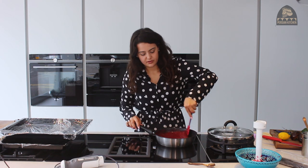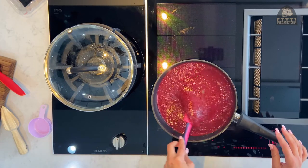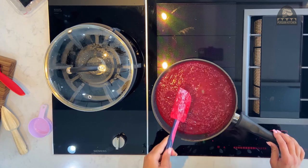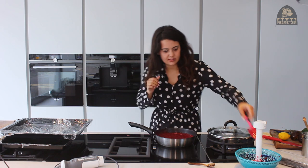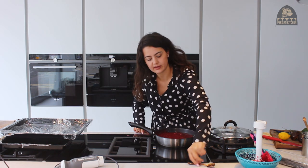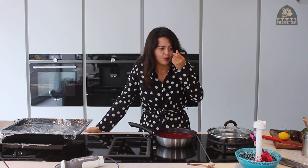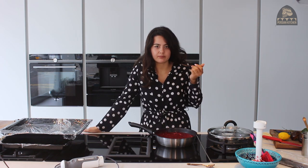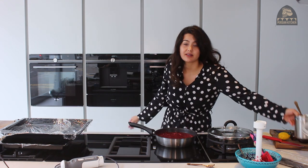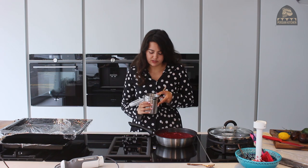Okay, so now that's nice and blended — all the flavours will obviously be uniform and combined. Now's the time to give it a quick taste and see if it is sweet enough for your liking. It's good — I think it's really quite sweet enough actually because I used really good raspberries.